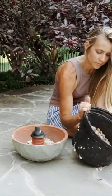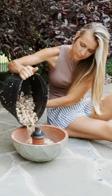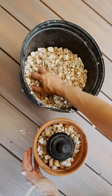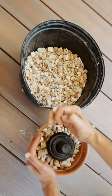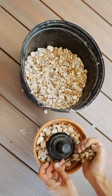Another quick and easy DIY that is great for outdoor spaces is citronella tiki torches that are both aesthetic and functional. Mosquitoes love me, so these are a must for sitting out in the evenings.